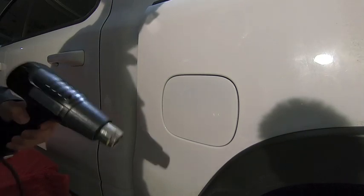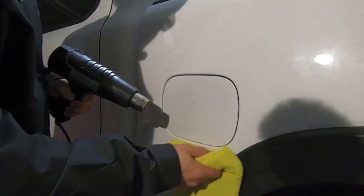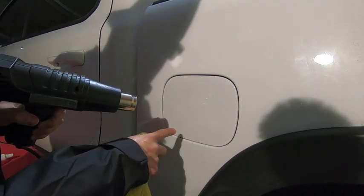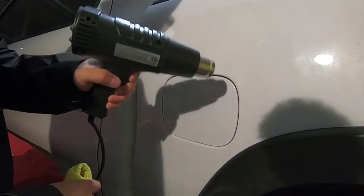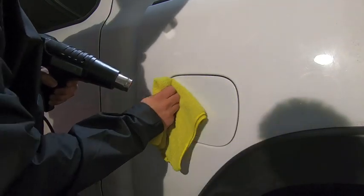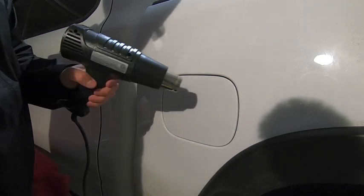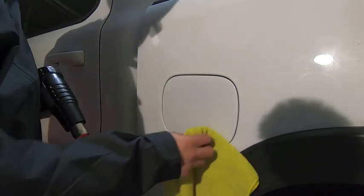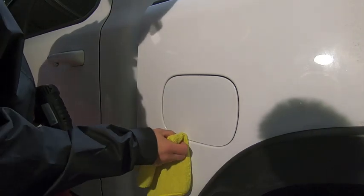Hitting it with just a little bit of heat — just a tad, because if you get too crazy the film will start to wrinkle. The heat helps you see where bubbles, air pockets, or fluid pockets are because they'll wrinkle up slightly. On a white truck it's easy to get blinded by the film, so the heat really reveals those spots. Then just take the microfiber and flatten everything down. Once that's done, we are about done — that's how you install the paint protection film for the fuel door.